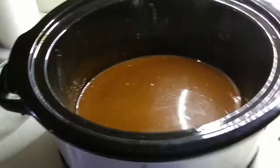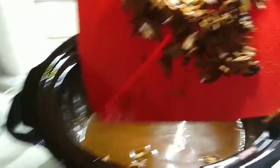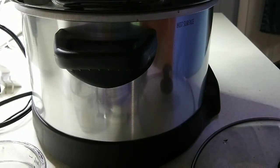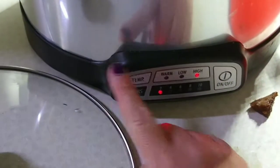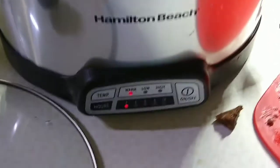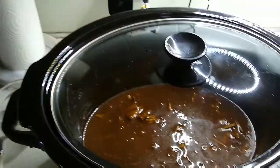Now I'm just going to add my beef in there and stir it around. We're going to put the lid back on and switch it from high down to warm — two hours is fine because we will be eating dinner in probably about an hour. So we're just going to let that chill out. Meanwhile, I'm going to boil up some egg noodles according to the package directions.